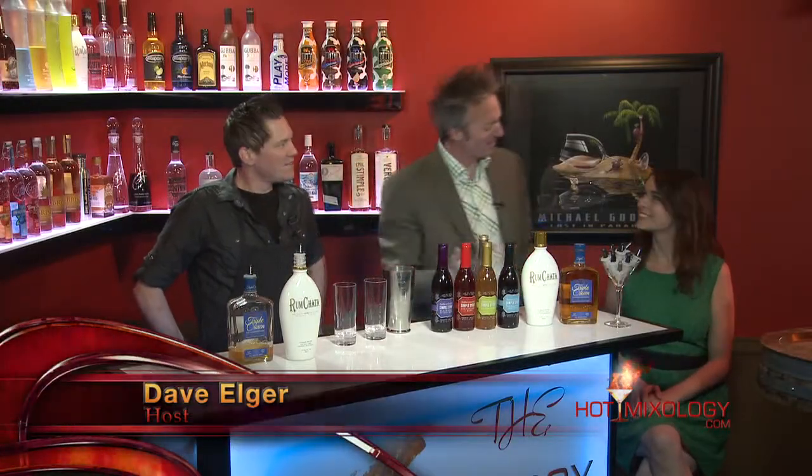Back with Hot Mixology. It is St. Paddy's Day 2015. Victoria is joining us in her beautiful green dress — very St. Paddy's Day. I have that St. Patrick's Day shirt on as well.